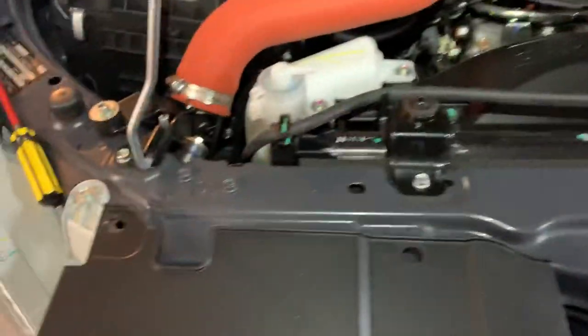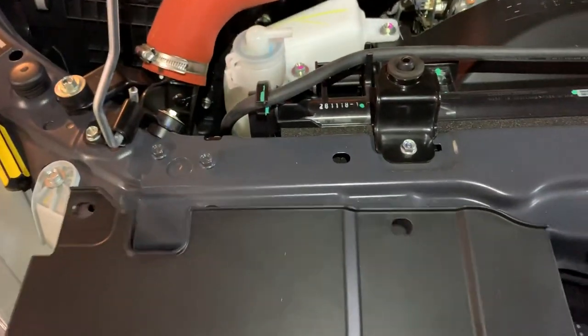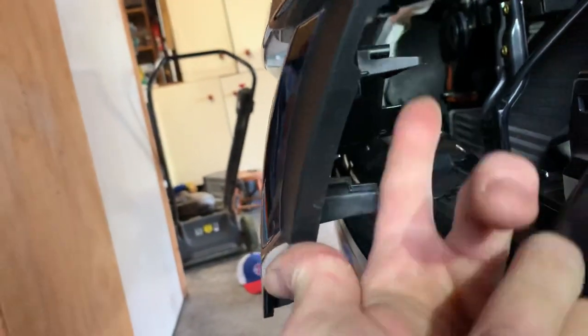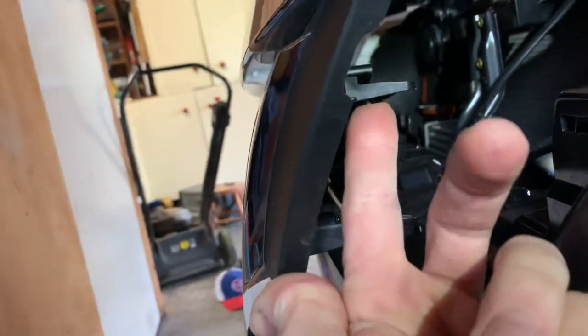Once those are out, the grille is going to move away from the front of the car, but there are some extra clips — four actually. I've got this side already unclipped. You can see these clips here: one there, one there, same on the other side.